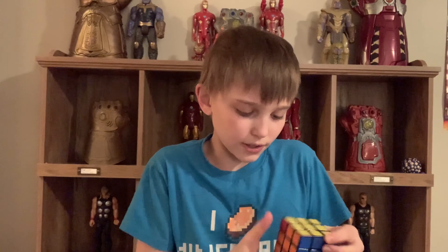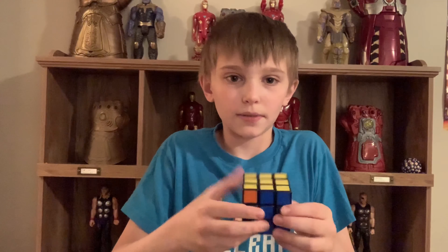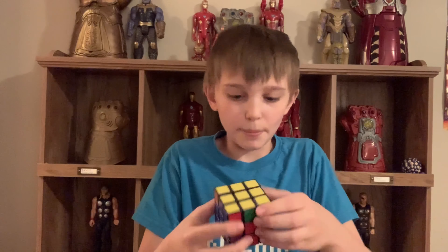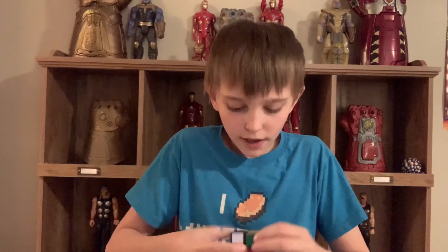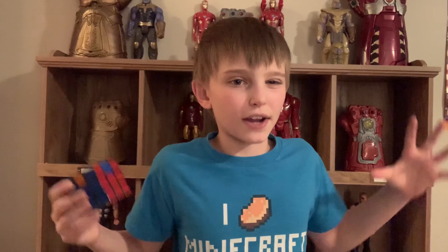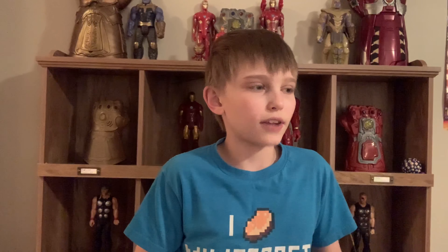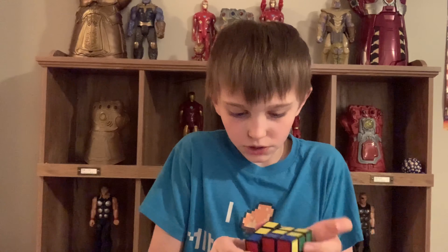Now we have the yellow top and only these sides left. That's normally really easy — I'm just going to match up anything I already have. It doesn't seem I have anything, so now I'm just going to do this algorithm. Now I have the reds in the right spot so I'm going to point that back and do that algorithm again. By the way, this isn't entirely right — I've watched a whole bunch of videos and I'm just kind of doing stuff I knew from the 2x2 and using it how I know it works.